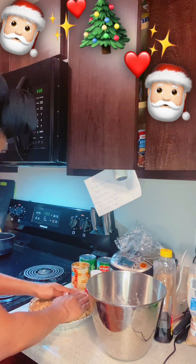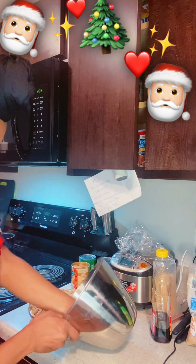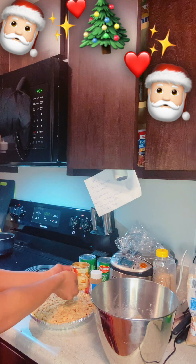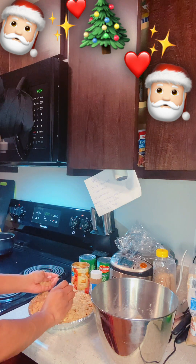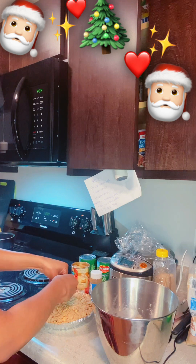Who knew I could be a baking lady? I didn't! This is so exciting. Oh my gosh, Mom — you raised a good one.